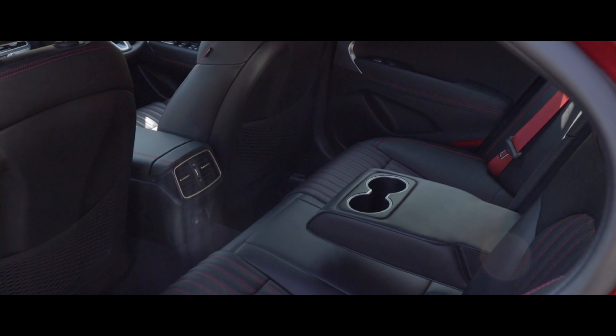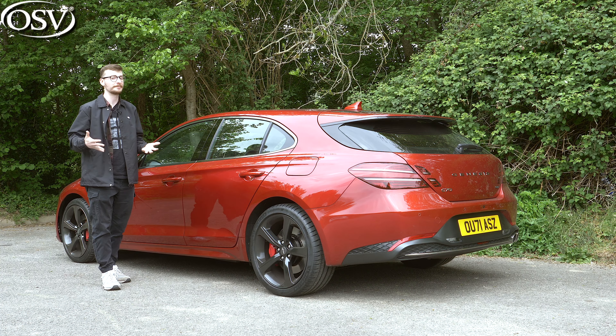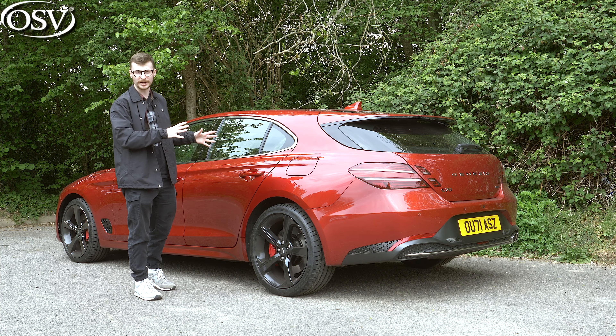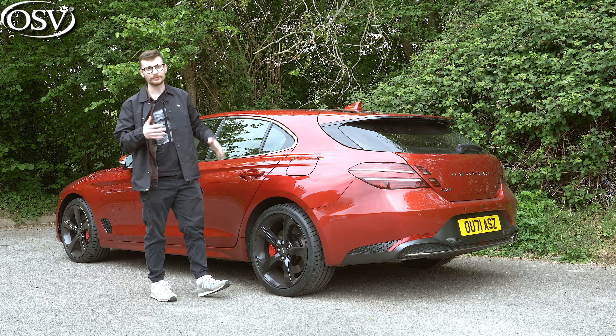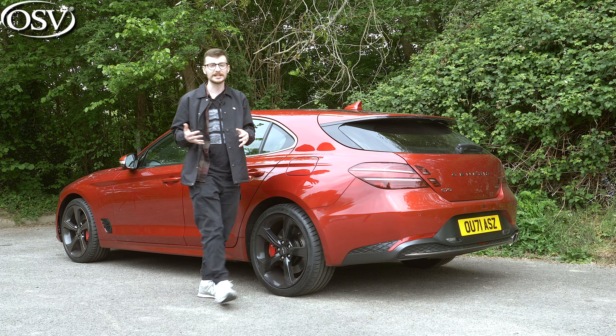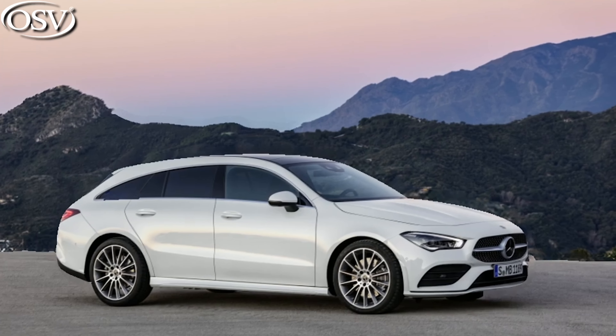The term shooting brake is used loosely and inconsistently by many manufacturers. Many would claim that in order to qualify as a shooting brake, the vehicle needs to have a more prominent swooping roofline than the normal estate and two doors. But as you can see, this car breaks convention with four doors, much like the Mercedes CLA Shooting Brake.